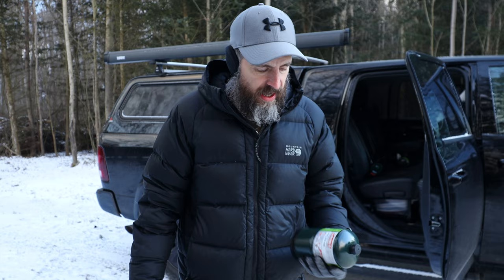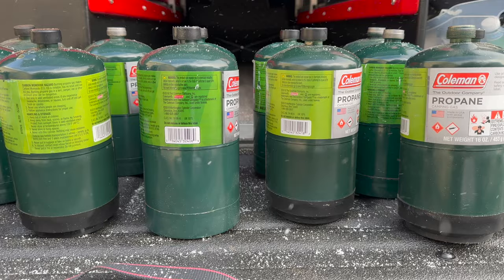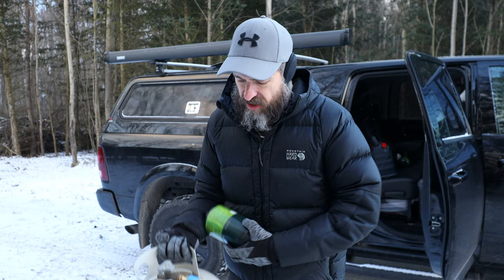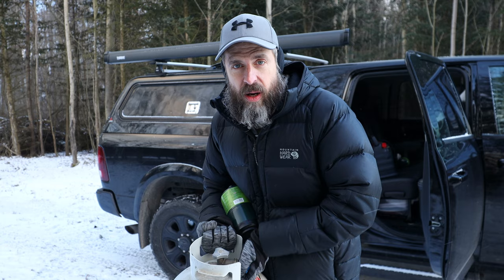As you can see, I've gone through a lot of them. I brought along my 20 pound propane tank and purchased an adapter that goes on here and allows you to refill the one pound propane tank. I'm gonna fill up a couple here real quick, show you how I do that, and then we'll hop in and get warm.